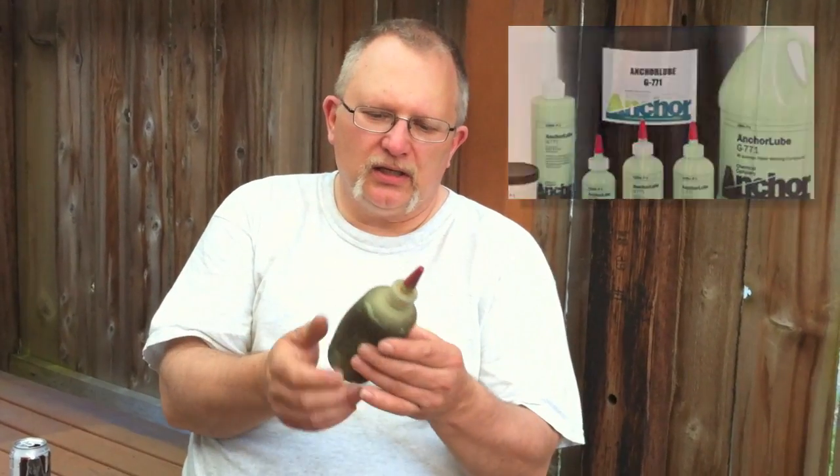Now, this is a liquid Anchor Lube, and it's the only thing I've found for tapping titanium that really, really works — except for one other thing I'll show you. Just poke it in the hole. You don't have to fill the hole; just a little bit will do, and that'll keep you from busting taps.